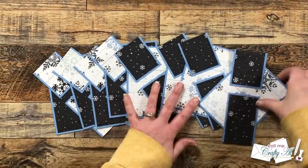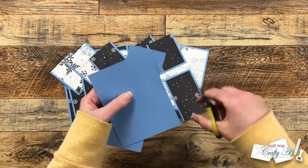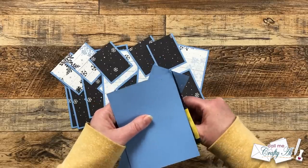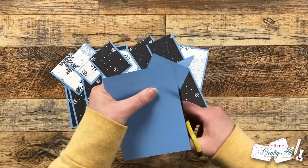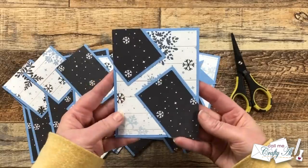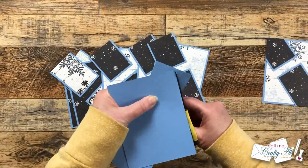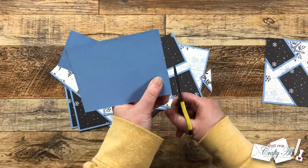After all of the diagonals were on the card fronts I brought in my non-stick scissors and trimmed off the edges. This was when I realized I probably need some non-stick scissors that have longer blades, so I'll be shopping for those later. Let me know in the comment section below if you have a pair and what brand they are.